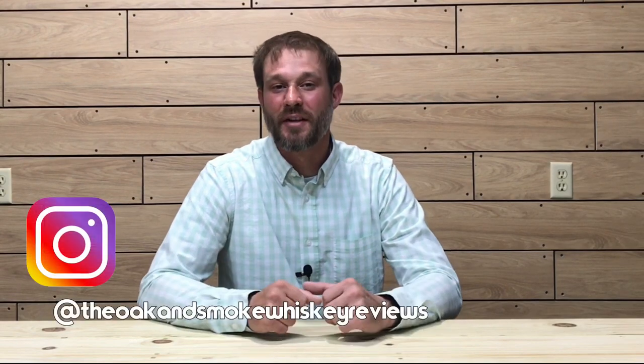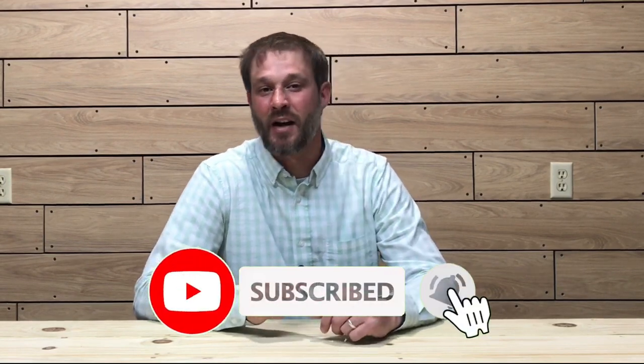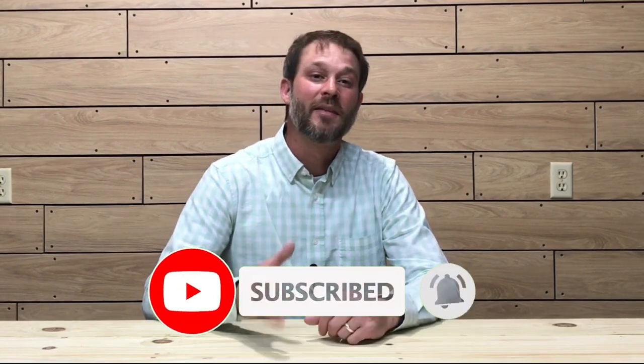What's up everybody, and welcome to another episode of the Oak and Smoke Whiskey Reviews. My name is Brent. If you are a subscriber, I thank you so much for your support. If you're not a subscriber and you're into whiskey and whiskey-related stuff, please consider hitting that subscribe button with a notification bell — that way you'll be notified of new uploads and live streams.